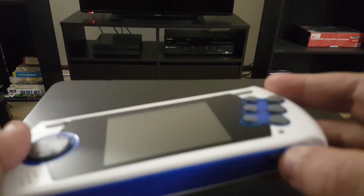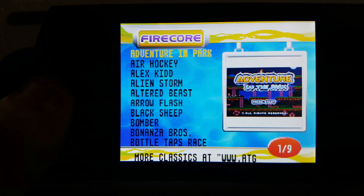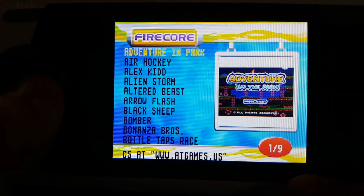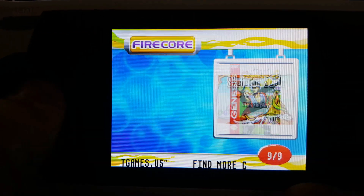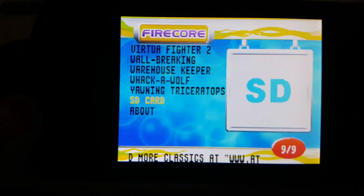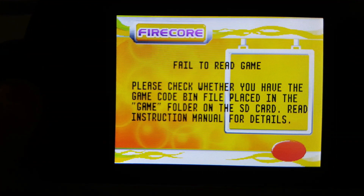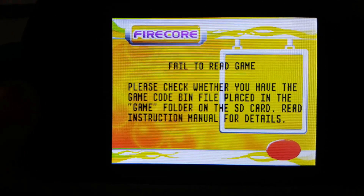Let's go ahead and flip this bad boy on. There you go. Right down here: "Find more classics at AtGames.us." Let's go over to the SD card section — you can select your SD card right here from the menu. And of course there are no games. "Failed to read game." Yeah, there's more to it than that. So go back to the menu screen by clicking the menu.